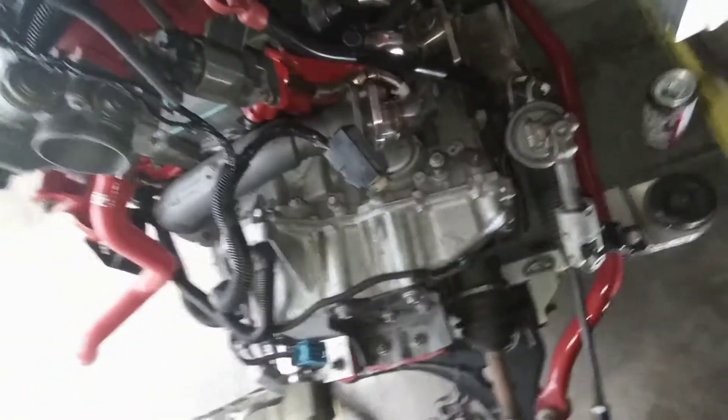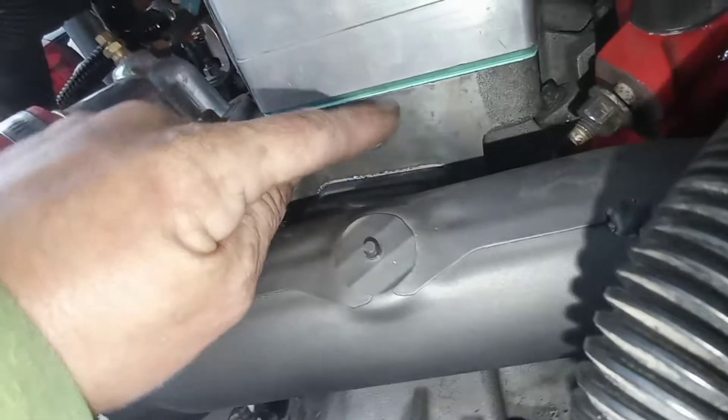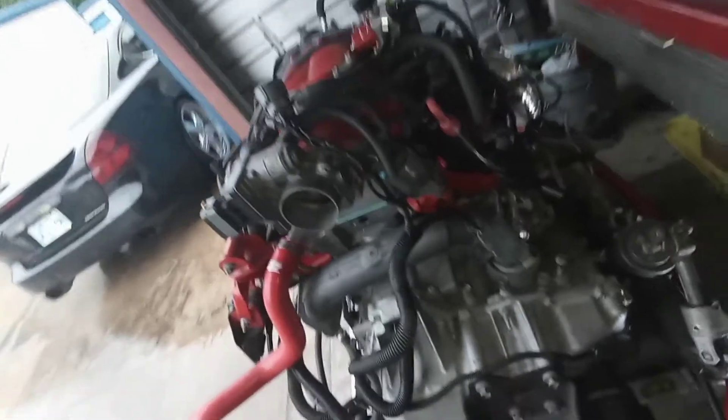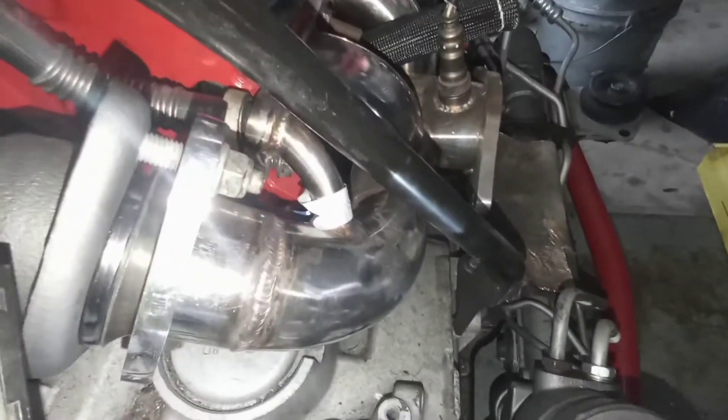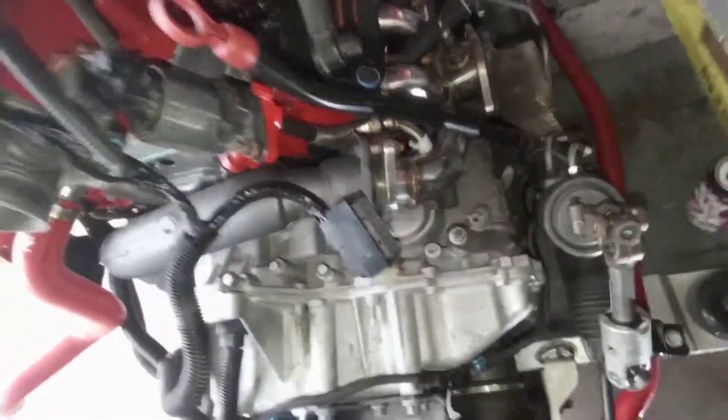I'm going to get the RTV, wipe it down first, then put a little bit of RTV around the hole and put the plate on and impact it down so it'll be nice and tight. Then it's just going to be getting that EGR tube off the rear manifold. If I can get it off I don't have to pull the transmission back off, so that would be a plus. I'll probably RTV that one too just to be sure.